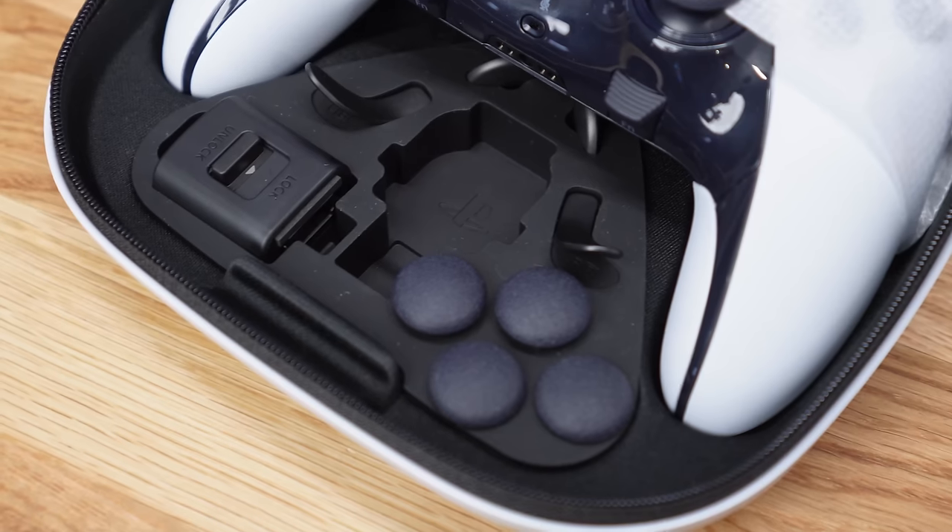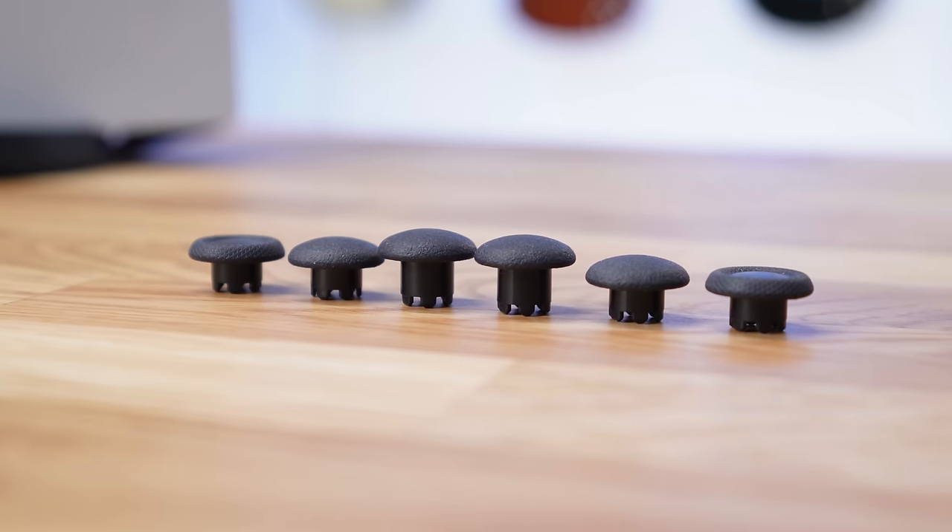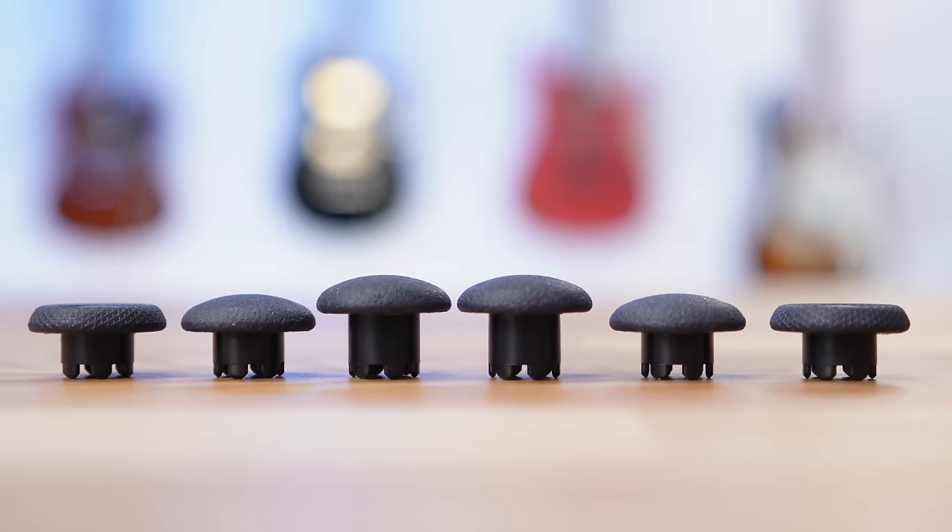A cool PlayStation Easter egg can be found on the bottom of the case, which is a nice touch. Inside, you will find the new PlayStation Edge, complete with all of its accessories. This includes six different thumbstick options: the two high domes, the two low domes, and also the standard PS5 caps.